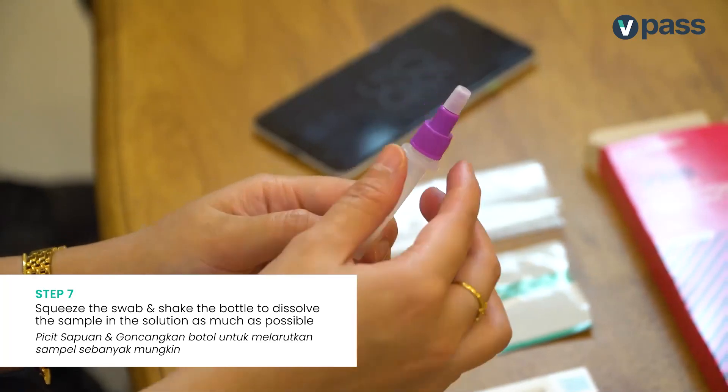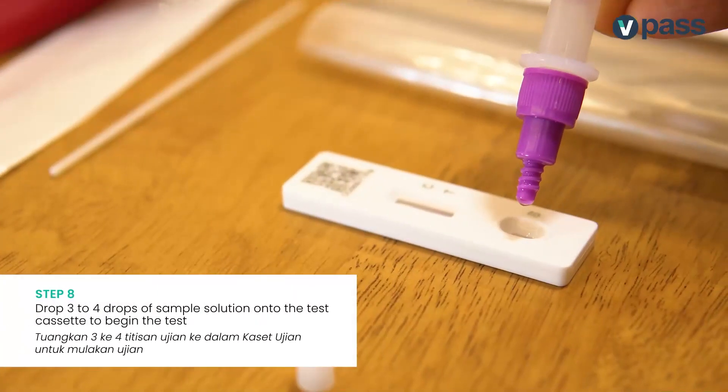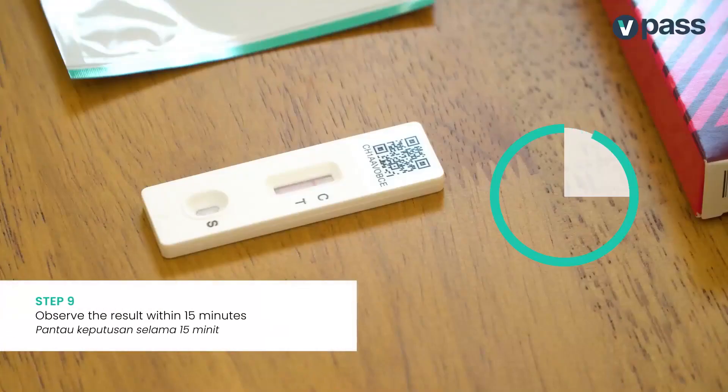Squeeze the swab and do a little bottle shaking to dissolve the saliva sample in the solution as much as possible. Add 3 to 4 drops of sample solution onto the test cassette to begin testing. Wait for about 15 minutes to get your test results!